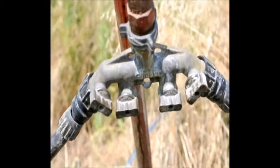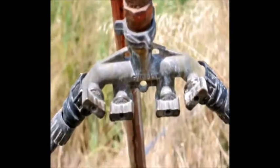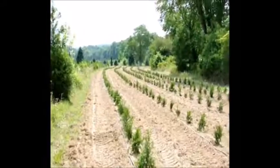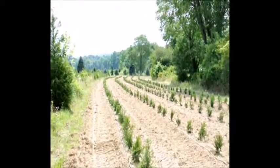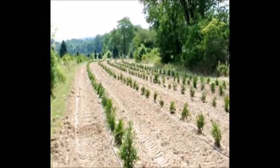Our irrigation of arborvitae in the field starts with a control, and here we have two separate lines going to two separate areas that we're irrigating. We'll turn this on and water will flow through this half-inch pipe out to the field. This is a field of arborvitae that we just recently planted in the middle of the summer — it's July 20th, these were planted about three days ago. It's a very dry part of the summer.